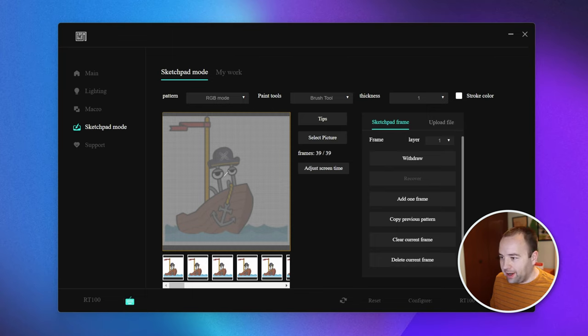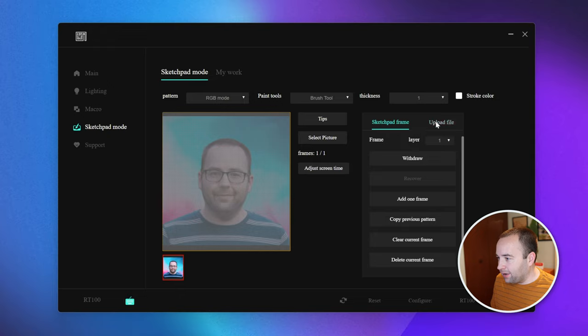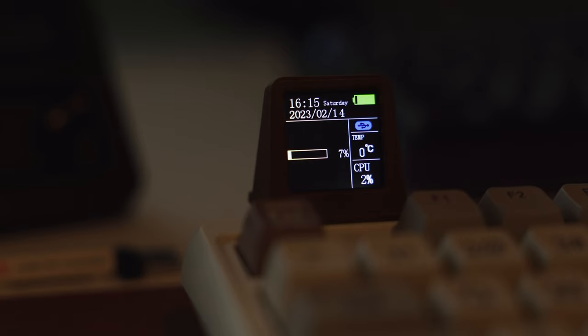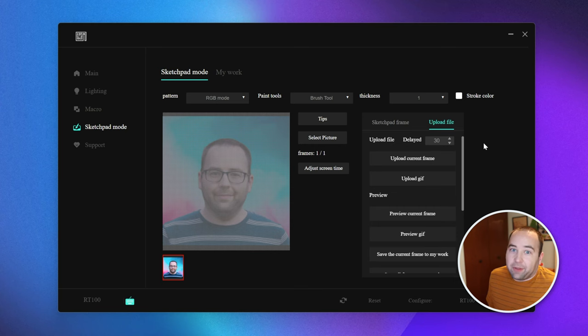I have a GIF of Clippy in a boat playing right now, but if I want to put a still image instead, I go over and select 'delete all frames' to get rid of the GIF, then drag in an image and hit 'upload current frame.' It'll upload to the device and in a couple seconds it starts showing on the display. It's a confusing UI but it works. I would really love more customization options to do more dynamic stuff, but it's something — kind of interesting to look at. All of this information could admittedly be easier to see on your screen, so how useful this is to you is in the eye of the beholder.